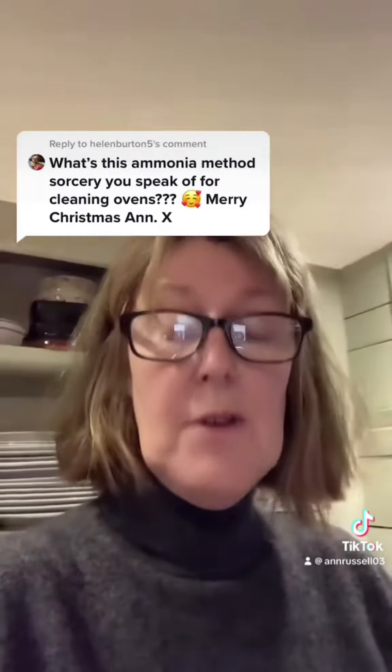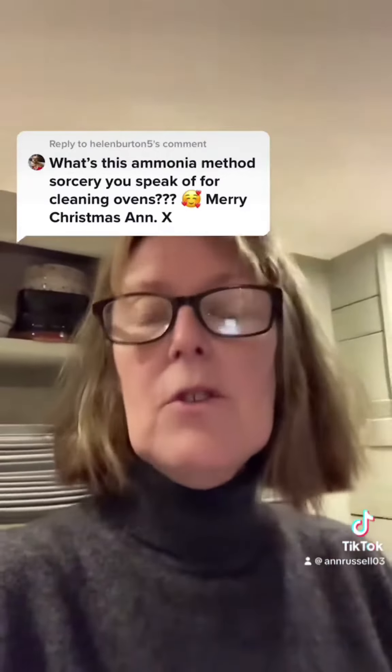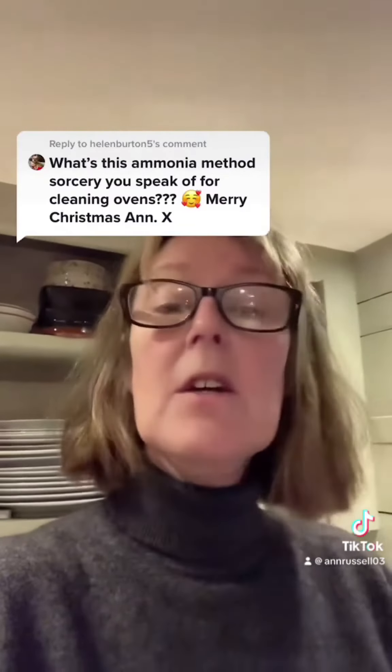Close the oven and ignore it for at least 24, maybe 36 hours. For example, at home I would do that on a Thursday morning before I went to work and then I would clean the oven on a Friday lunchtime if I got home a bit early. But it needs that time.